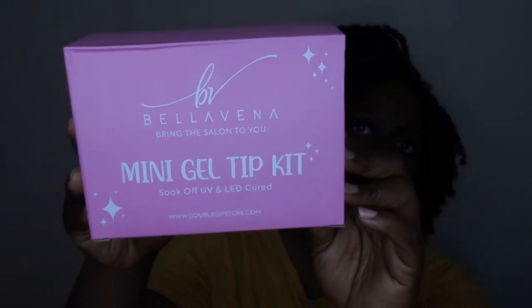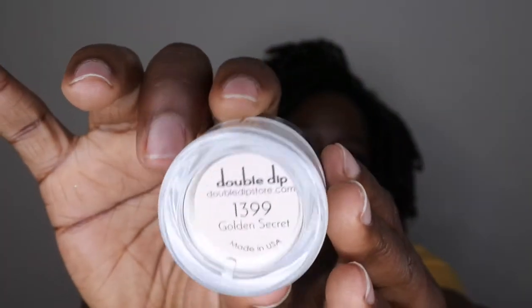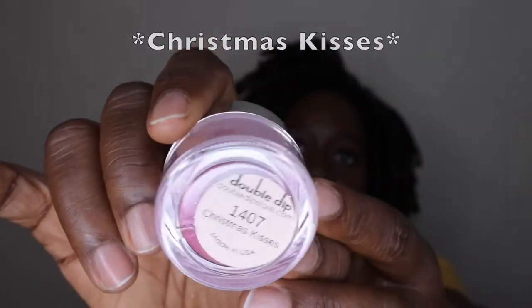This is the kit right here. It's titled Bella Vena but the brand is Double Dip, and it comes in some cute pink packaging. They were kind enough to send me their new gel X dupe. They also sent me some dip powders — the new colors are Golden Secret, which is a nice gold flake color; Christmas Cookies, a pinkish-reddish glitter; and Coastal Cabana, a really cute green that reminds me of a Christmas tree. It's a small women-owned local business and I love supporting small local businesses.